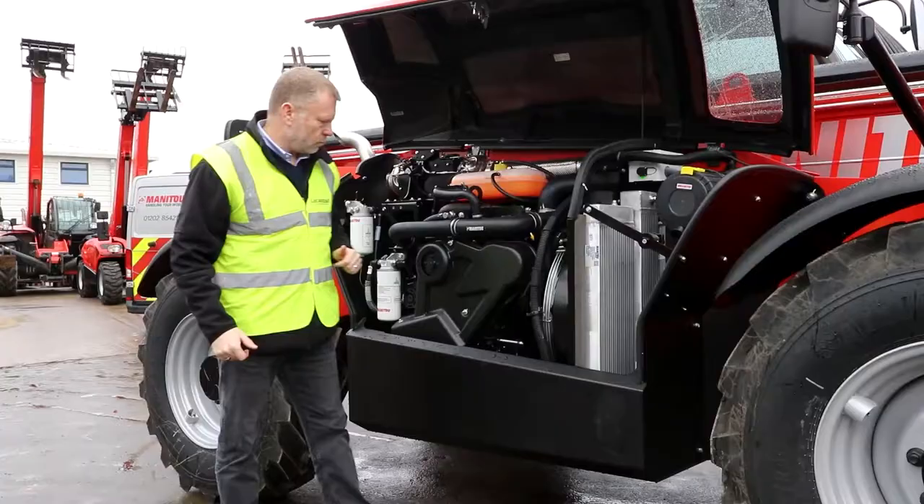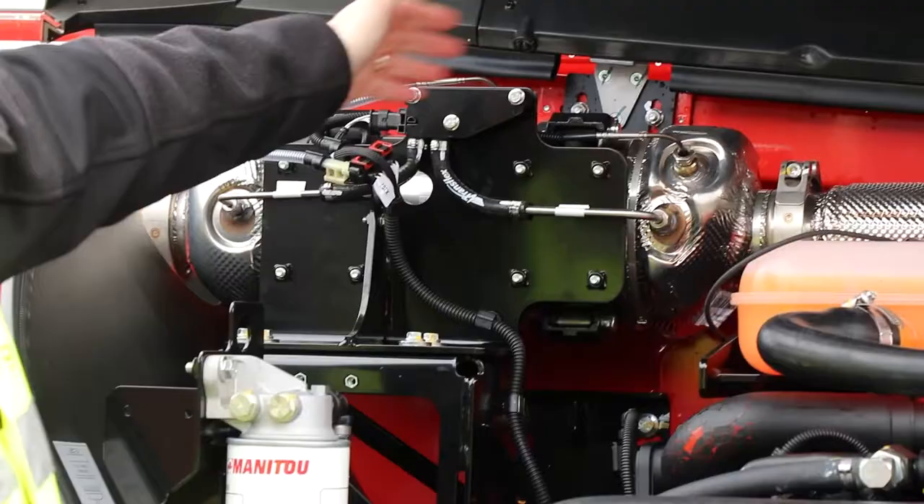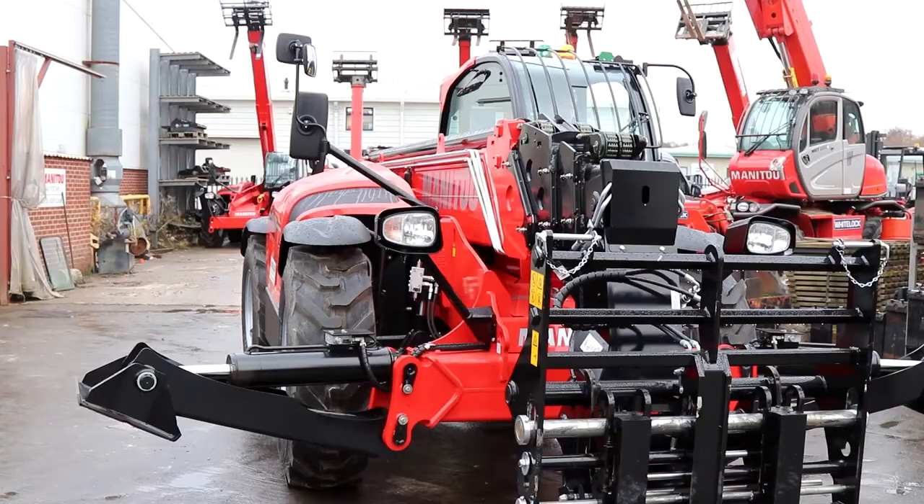There is easy access to the air filter and other filters, and you can see at the back the DPF — the Diesel Particulate Filter — which enables this machine to be Stage 5 compliant.